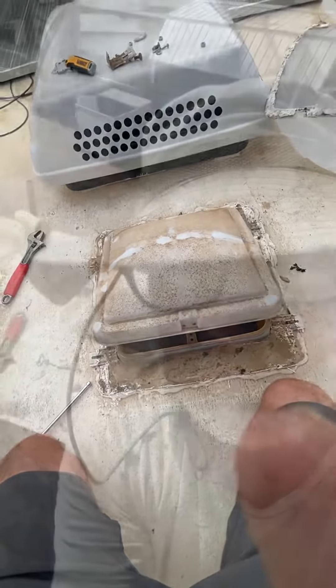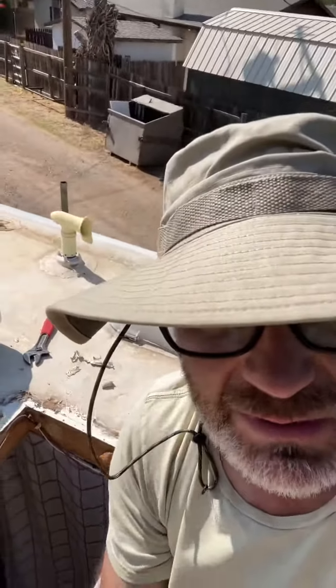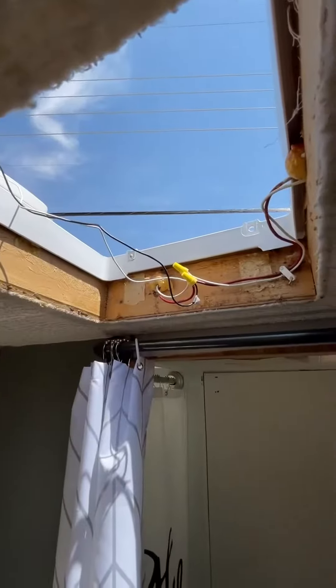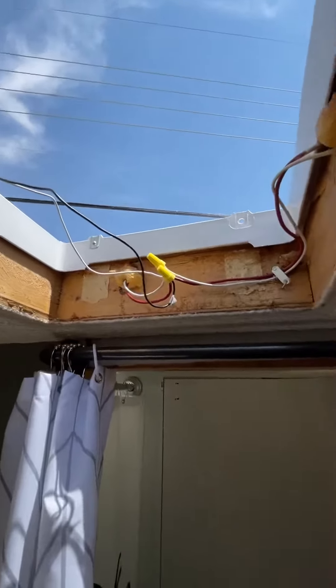Got the old one off. So much sealant, which is good — it was sealed nice and tight. Now just got to get it cleaned up and get it ready to set in the new one.